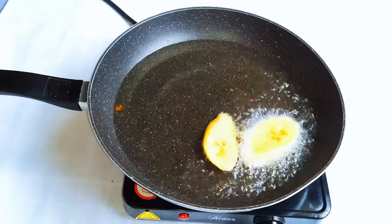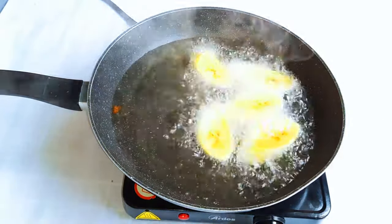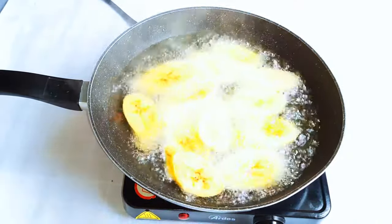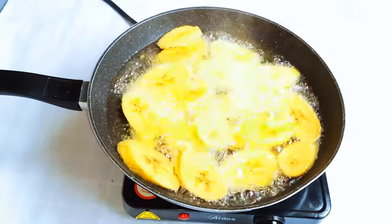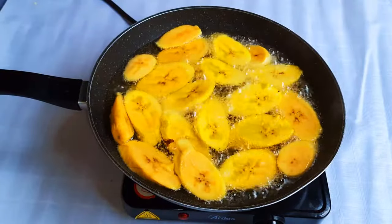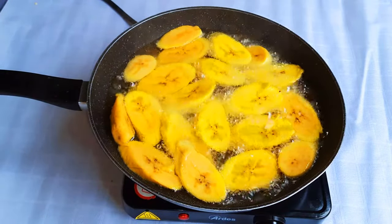After the oil is hot, I'll drop in the plantains. It's advisable to cook on medium heat — if the fire is too hot it's going to burn, and if it's too low the plantain will absorb most of the oil. With the sizes I use, I'll fry them for about four minutes on each side.